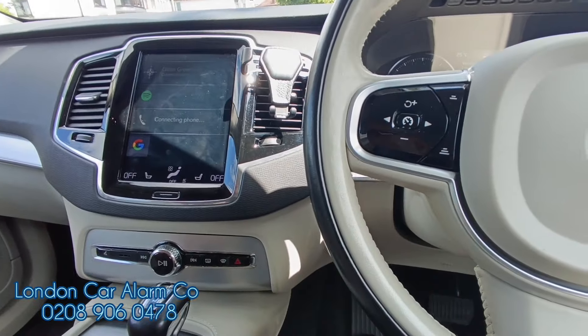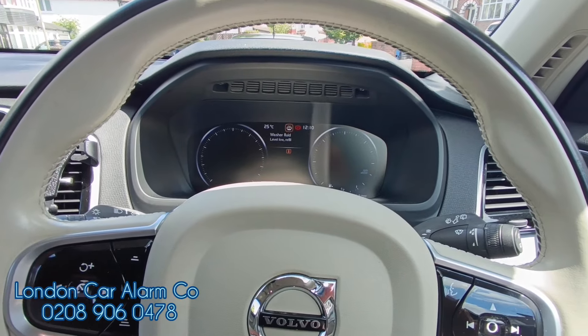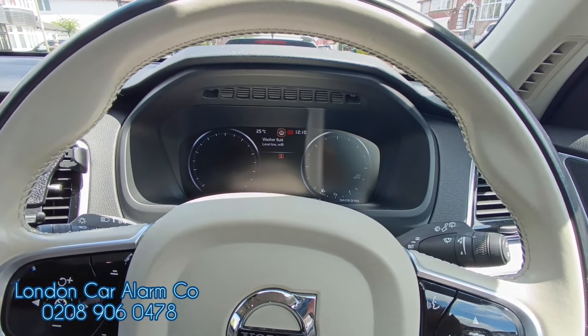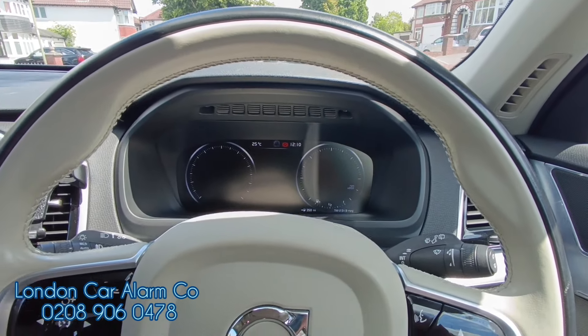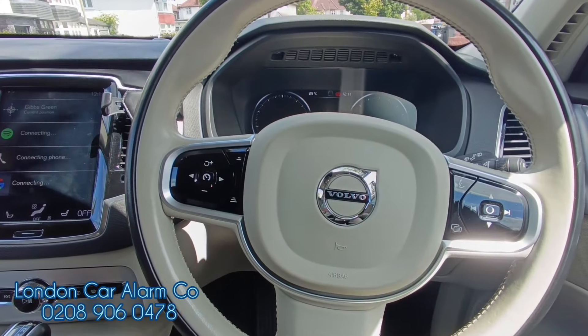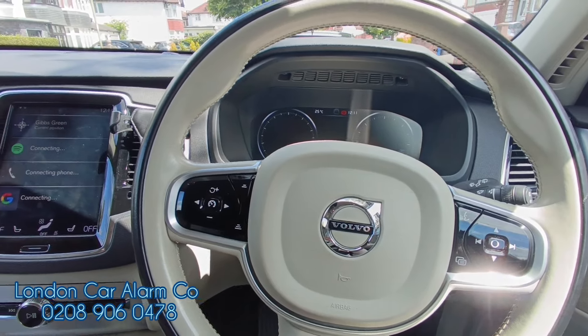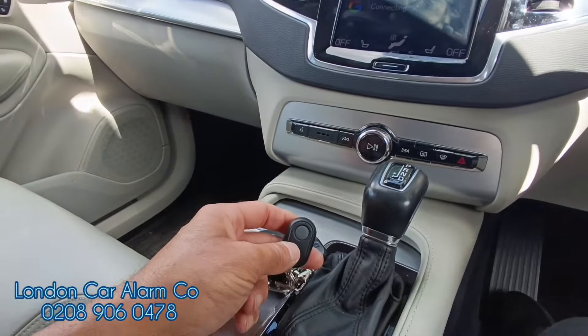Simple and straightforward to use. This is one of our proximity push button remote immobilizers — no push sequence, canvas immobilizers, straightforward to use and a little bit more secure due to a physical cut. My name's Otto, company's called London Car Alarm Company. This is the Volvo XC90 2018 — give us a call on 0478. Thank you very much for watching, bye bye.